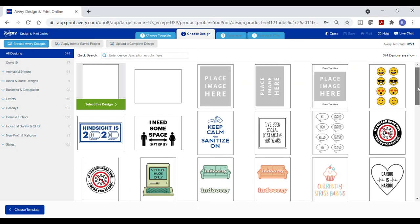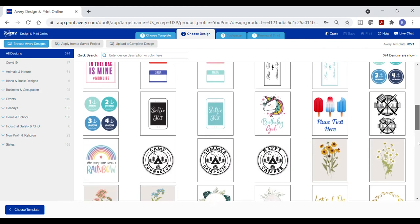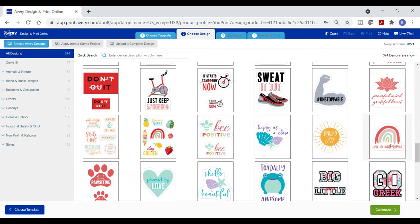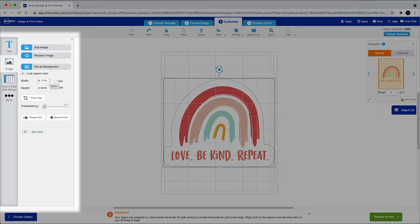There are pre-designed templates that you can customize with your own text and images, or you can choose a blank template to upload your own design or to create a design from scratch. There are options on the left for adding or changing design elements in your project, such as text and images.